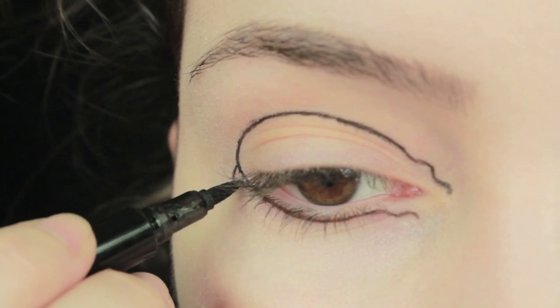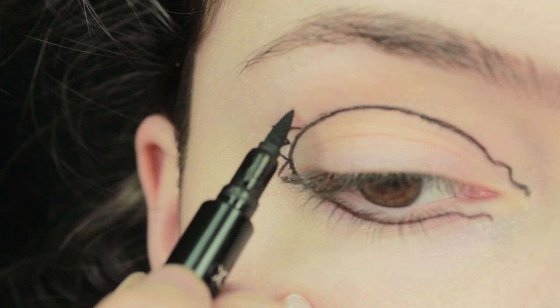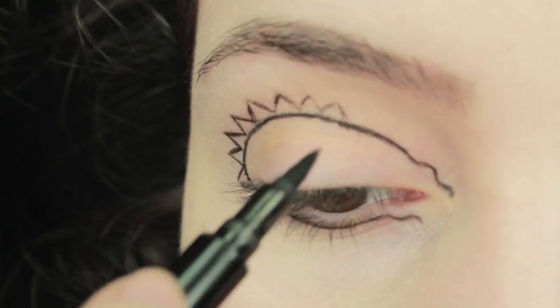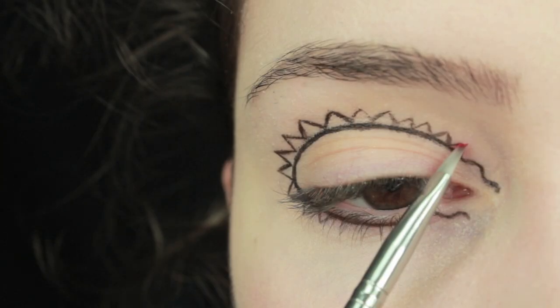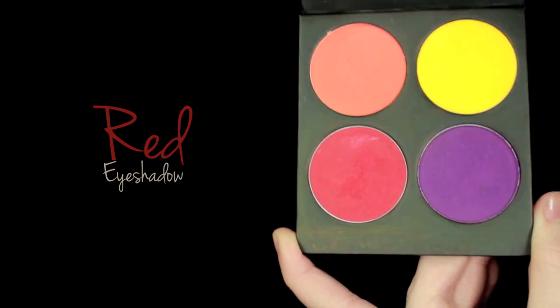Now we're going to sketch out the flags. Start on the outer corner and gradually work your way around — they need to get bigger the closer they get to your eyebrows, and then kind of fade out towards the end. Don't worry if it's not neat at the moment; we're just sketching it out and we'll neaten it up later. After you've done this, take a red eyeshadow and fill in every other flag.